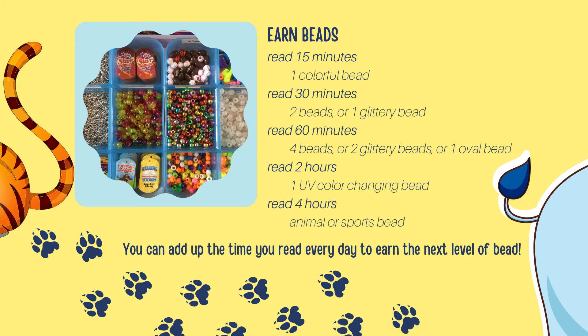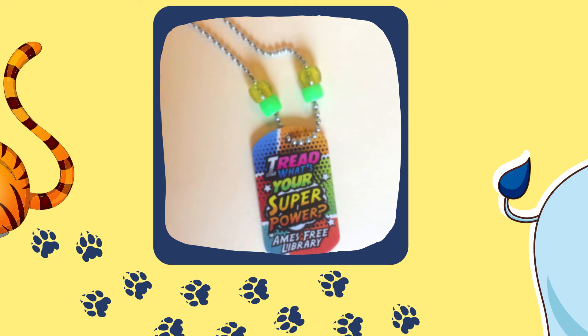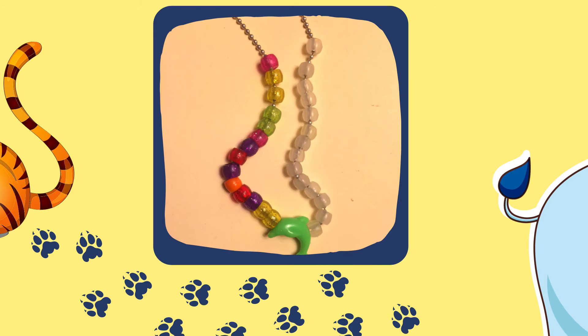These necklaces are a lot of fun because as you read, you can decide which bead you're going to go for next. If you read for 15 minutes, you get to earn a colorful bead. But if you read for 15 minutes two times, you could pick two beads or you could pick one of the special glittery beads. The more time you save up, the cooler beads you can choose — you could earn all sorts of different beads for one hour, two hours, or even up to four hours of reading.